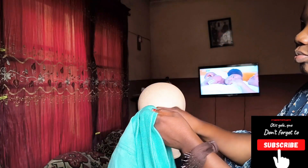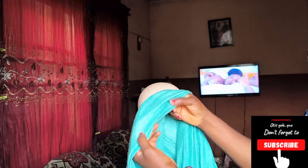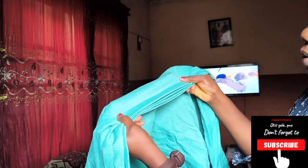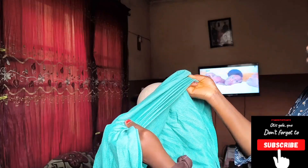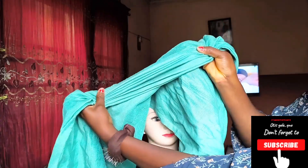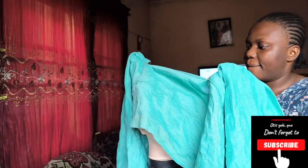Hello guys, welcome back to the channel. Today we are going to tie a ruffles ghillie — it's called Beverly ghillie style, because I think Beverly Osu wore this type of ghillie hair drop. So come with me, let's tie this together.